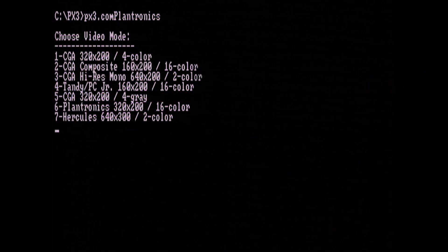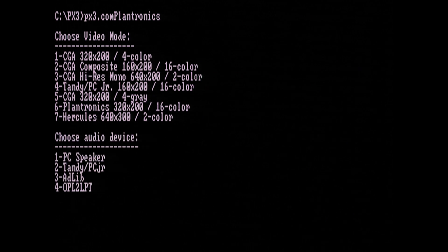I promised you one last game, and that is Planet X3. It's the only game out there that has native support for the Plantronics Color Plus mode. It also has native support for OPL2 or 3 on the printer port. Enjoy!